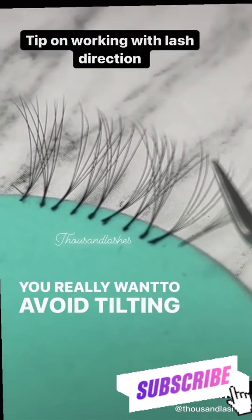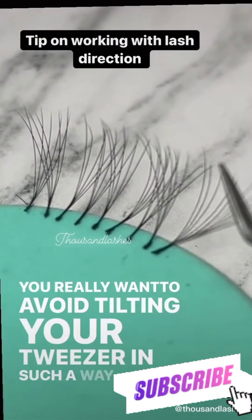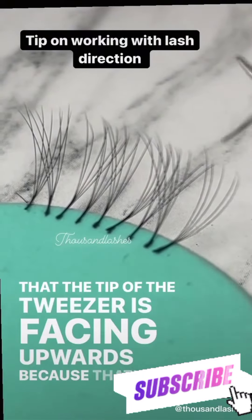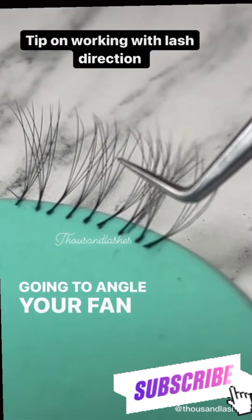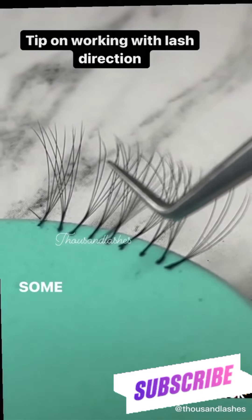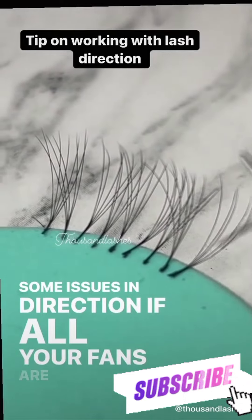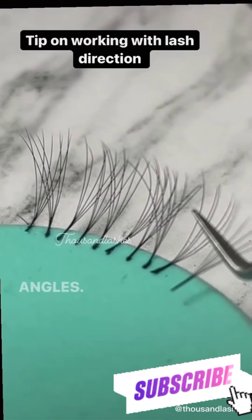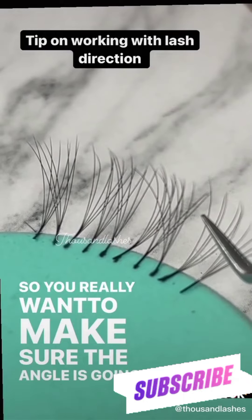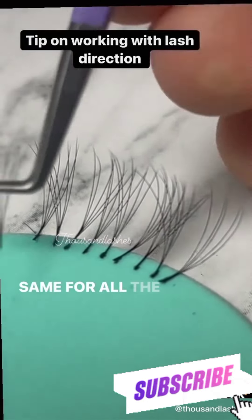You really want to avoid tilting your tweezer in such a way that the tip of the tweezer is facing upwards, because that's going to angle your fan at 45 degrees and it's going to cause issues with direction if all your fans are at different angles. You really want to make sure the angle is going to be the same for all the fans.